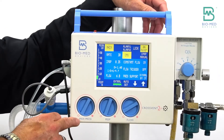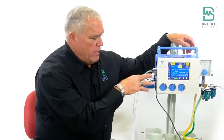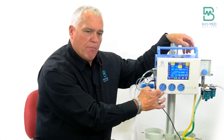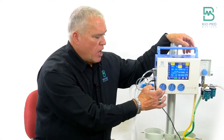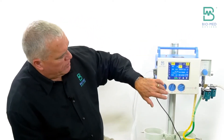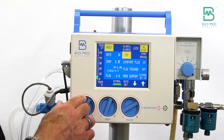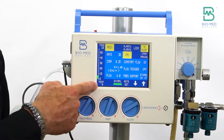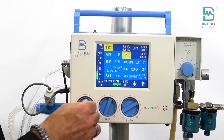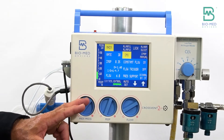The next knob — we call it the max pressure knob in the standalone version. In the built-in version, we actually relabeled that knob to the PIP, peak inspiratory pressure knob. They do the same thing. Basically, we dial this knob to set our peak pressure. As I turn this knob, this is the manometer. You can watch the peak pressure — it's easiest to look at the top number to see where the peak pressure goes and set it accordingly.